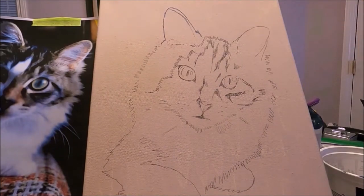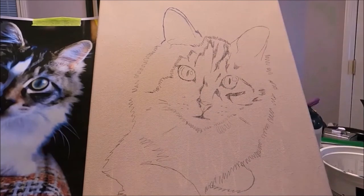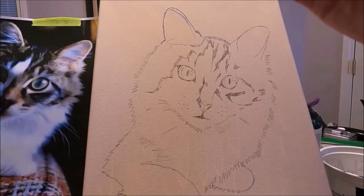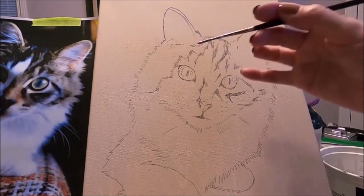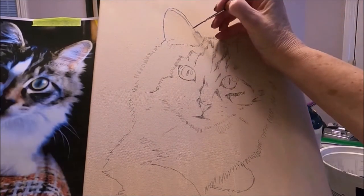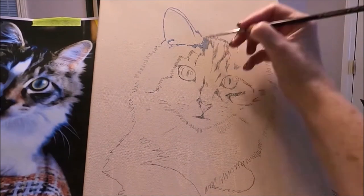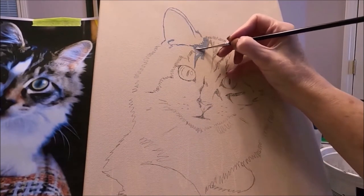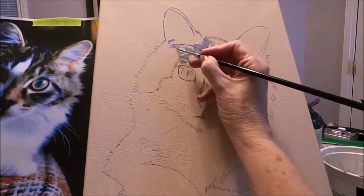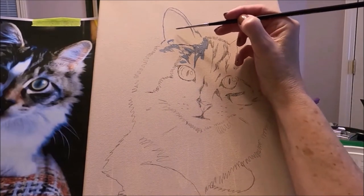It's much easier to do this on a flat surface, but I like the easel because it gives me a good perspective of the face and it's easier to make corrections instead of having it flat on the table. You can also start adding some shadows at this time.